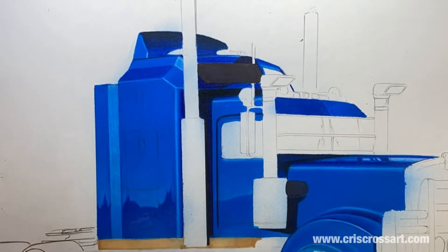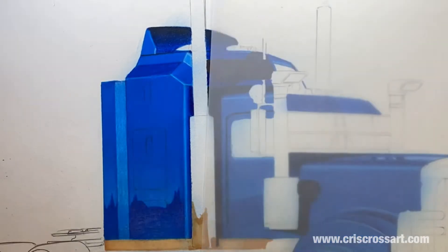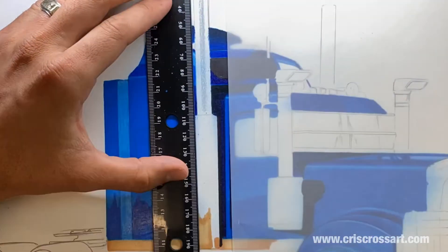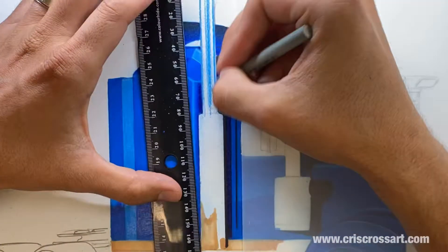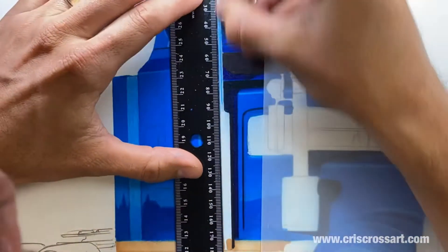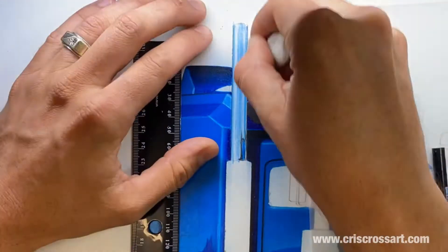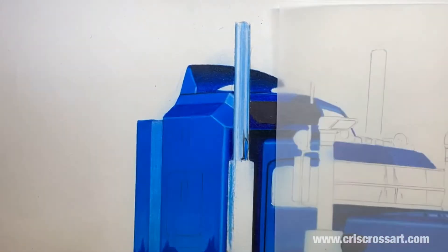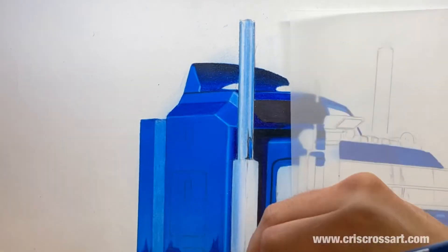Drawing chrome can be pretty tricky, so here are a few tricks and materials you can use to make this a little bit easier and put your own twist on it. That marker I put down at the bottom is called 'sand' — that's a Copic marker. Then I start to fill in the base layers, essentially the areas that will have the majority of color or at least that same tone.